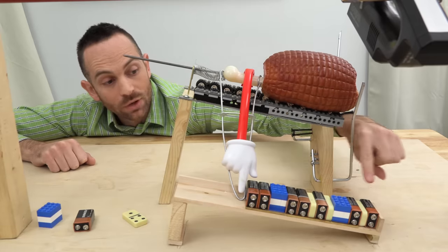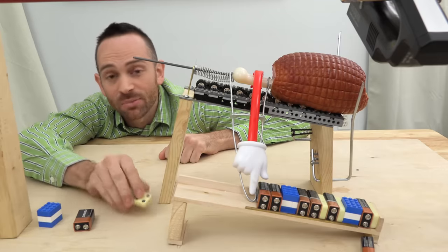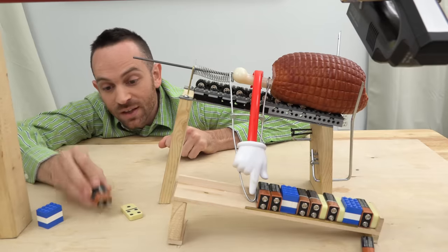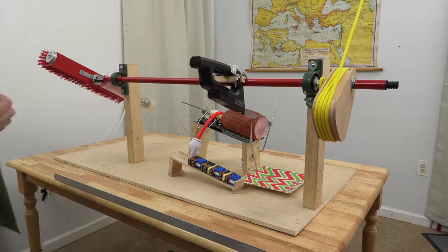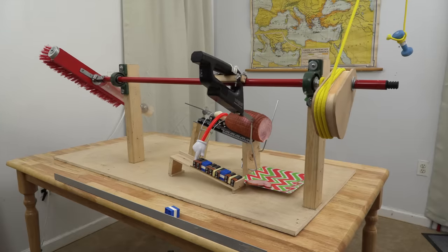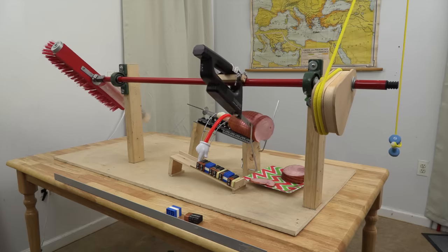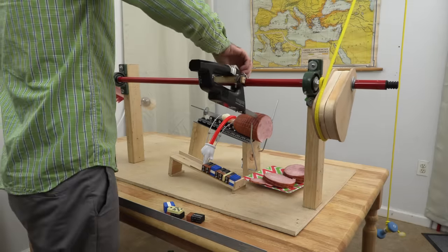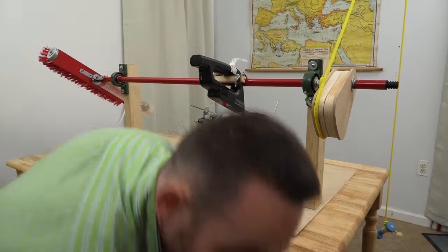Now I just need a way to push the ham automatically forward after each slice. I've added a stack of objects, and if you slide one out the ham moves forward. So if you prefer a thin slice of ham, you could use a thin object like a domino. If you prefer a thicker slice, you could use a battery. This way everyone at your Christmas dinner should be happy. Thin, medium, and — oh! Large.